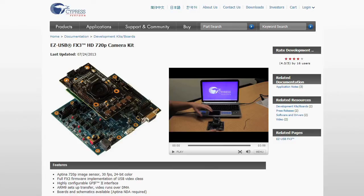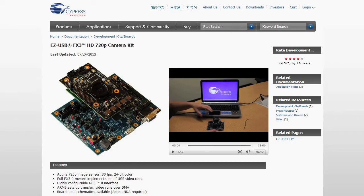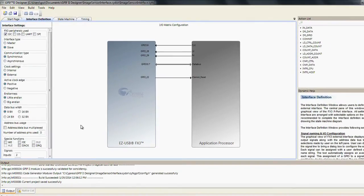Now let's examine the components that go into the firmware to make the UVC camera possible. The firmware components that make up the UVC camera are the GPIF descriptor and the UVC firmware. The GPIF descriptor is the header file that you would add to your SDK that enables the GPIF interface of FX3 to become the image sensor interface.